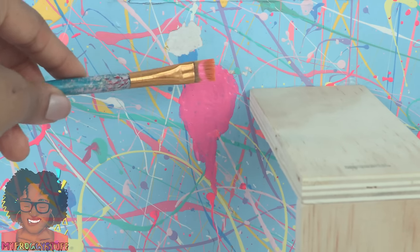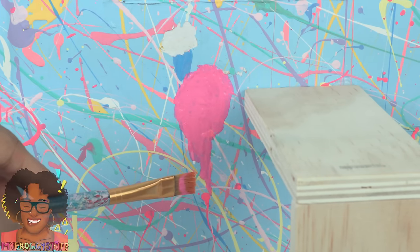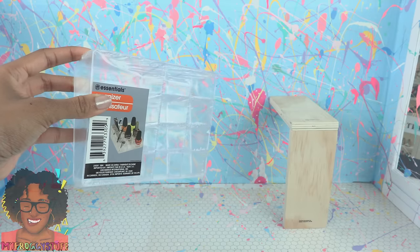These little tears in the paper are a problem, so I am going to patch them with a little bit of paint. I'll let that dry and then add a few more details later.